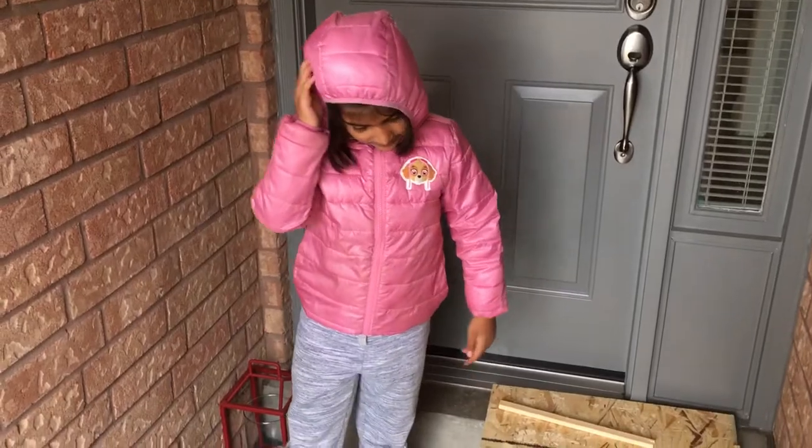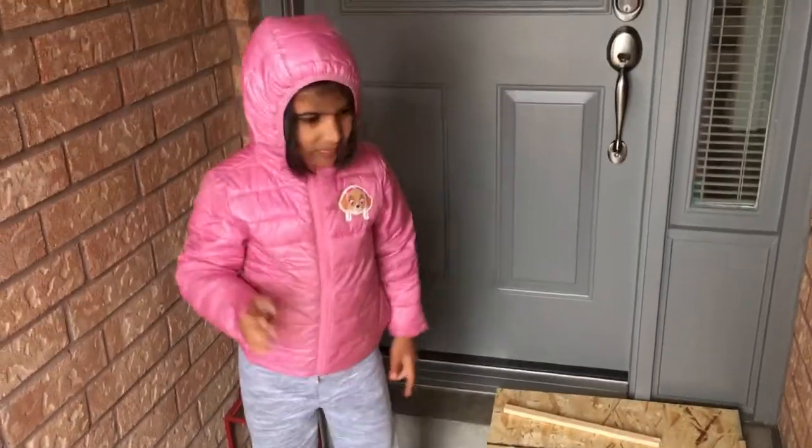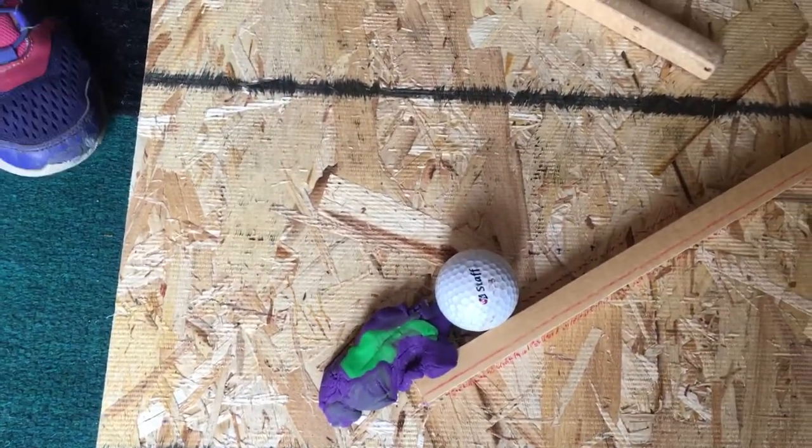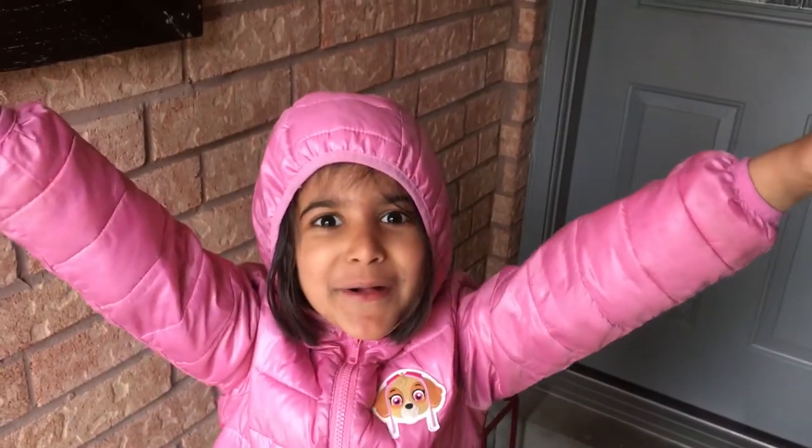Cool. And how did you stick your sticks to the board? With glue. And I love the way you made your stop to stop the ball from going any further — can you tell us what that stop was made out of? Play-doh! Well done.